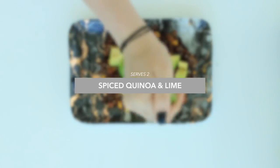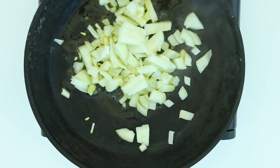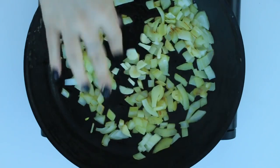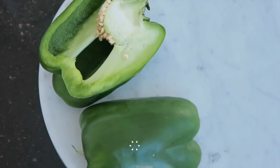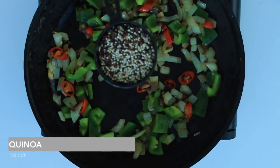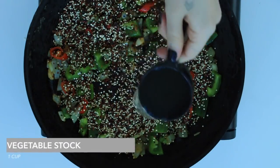Now I've got a really simple spiced quinoa and lime dish with Mexican-style flavors. I'm adding olive oil to a skillet with a brown onion, then also adding in two to three cloves of chopped garlic and one chopped chili, stirring them through until fragrant. Then I'm adding in one green capsicum. You're also going to add in half a cup of quinoa — make sure it's washed — and one cup of vegetable stock.